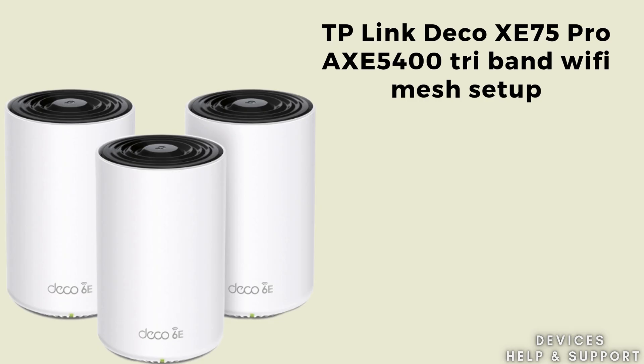In today's video we will discuss how to set up the TP-Link Deco XE75 Pro AXE5400 Tri-Band Wi-Fi Mesh System. If you're looking for the best Wi-Fi Mesh system then you can try this TP-Link Deco XE75 system. It is a high-speed Wi-Fi system that uses three bands, including the new 6GHz band, to deliver fast, reliable internet throughout your home. Watch this video till the end.